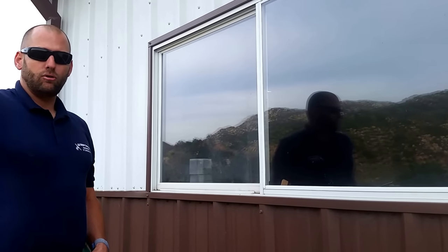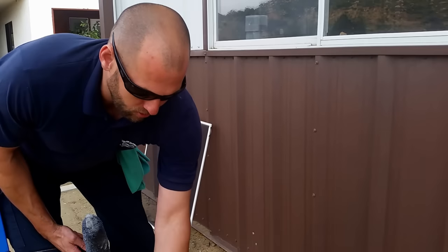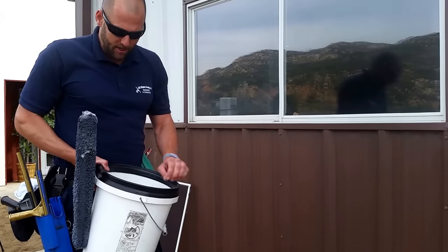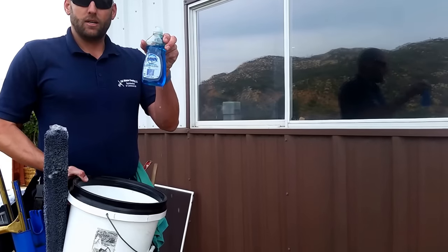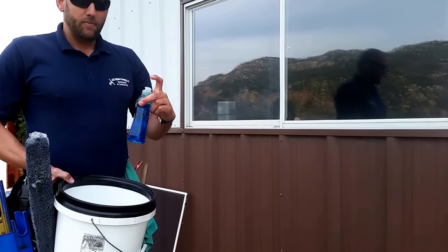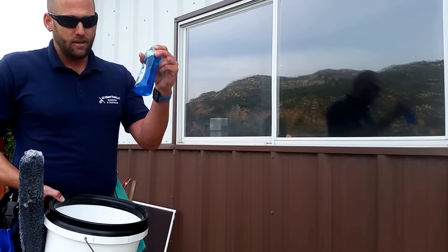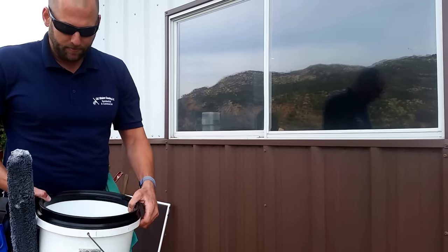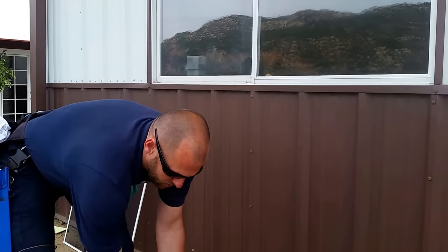Now is the time to pre-wash our window. Always have your bucket on you, and have a mini bottle of Dawn dish soap in the bucket — not a giant bottle of dish soap, and not a thimble size. This small Dawn dish soap bottle size. Always carry your bucket with you on exterior window cleaning.